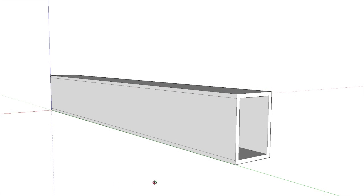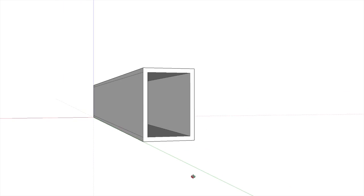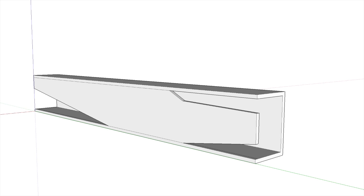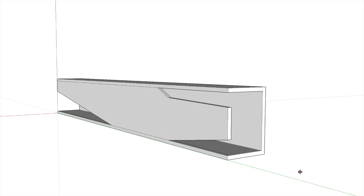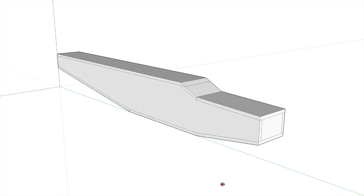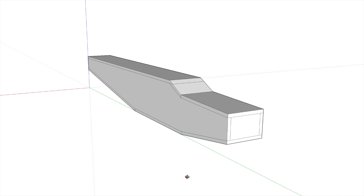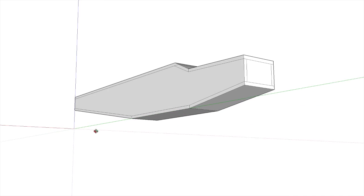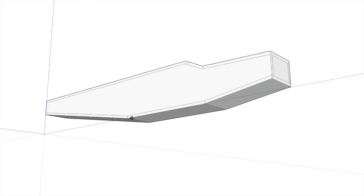The Depron fuselage started off as a 70 by 100 millimetre tube, 700 millimetres long, and I just cut slices out of the sides to shape the tail and the nose sections, then folded the top and bottom panels down and glued them in place. I also tapered the tail and the nose laterally by the same method.